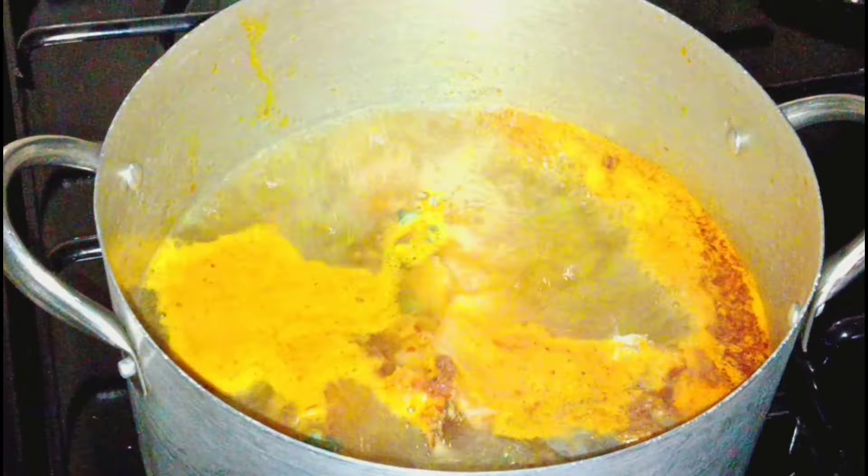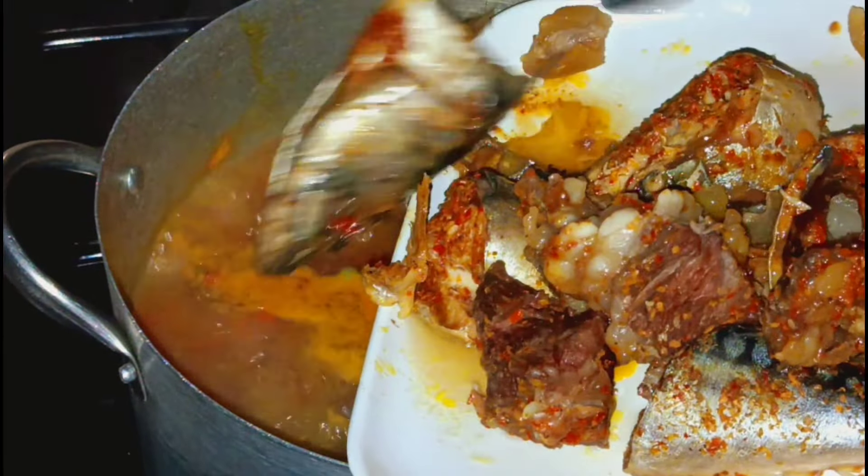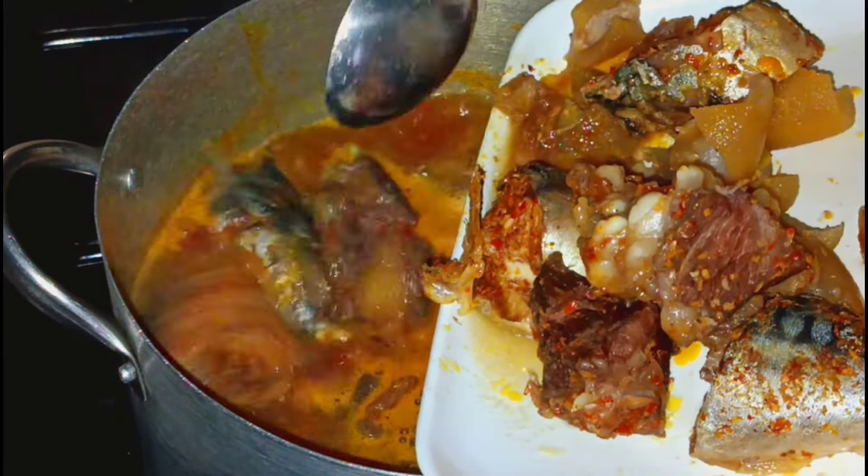That is our stock fish cooking nicely. The look of the soup was amazing. I add the seasoning and allow it to cook. At this point I'm going to introduce my meat, my fish, and my cowskin to the pot of okra soup. So introducing everything — meat, fish, fresh fish, cowskin, and goat meat — all into the soup and allowing it to boil.